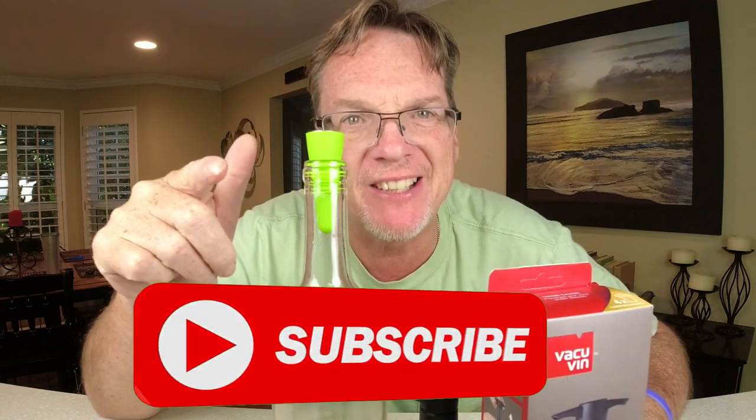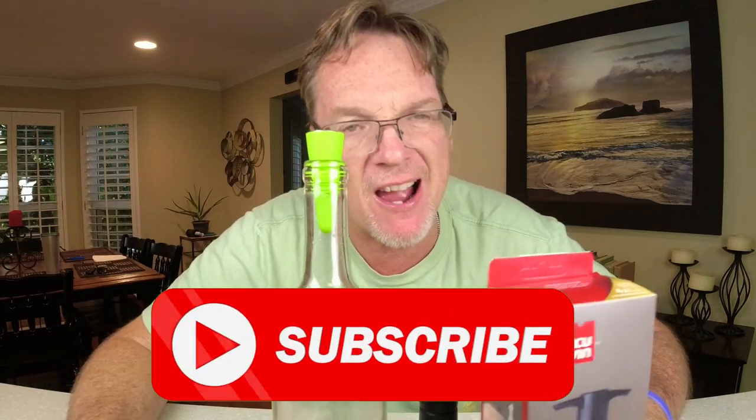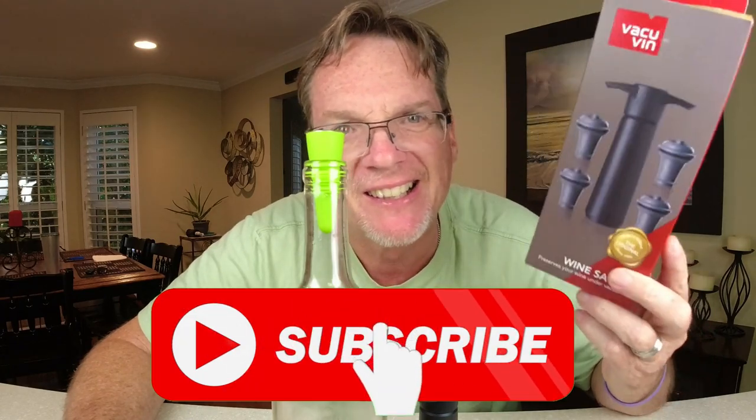Till next time — I hope you liked this video. Click that like and subscribe. And if you have other ideas you want me to test, just let me know in the comment section.